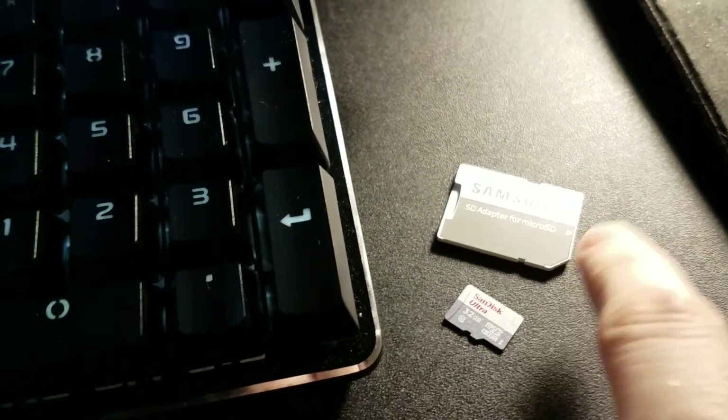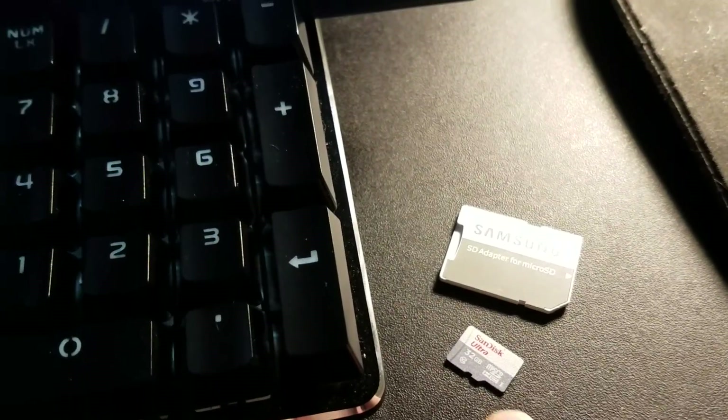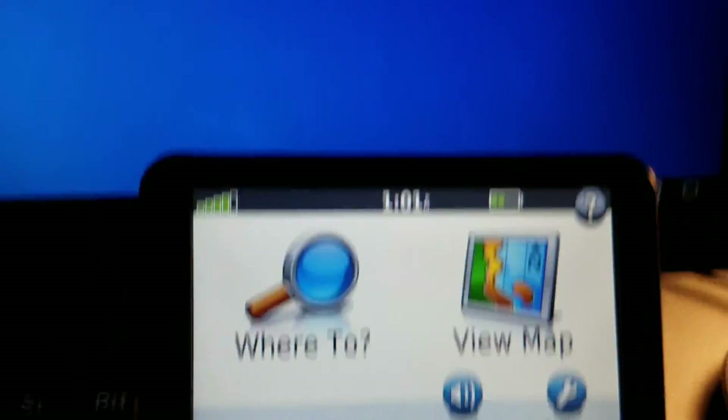I'm going to put it on this SD card. I need this so I can plug it into my computer, get it onto the card, and then back in the device. Then I'll show you all how it works. So let's get to it.